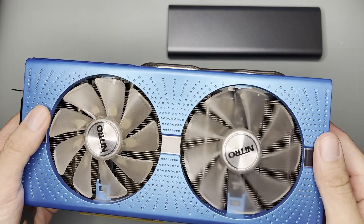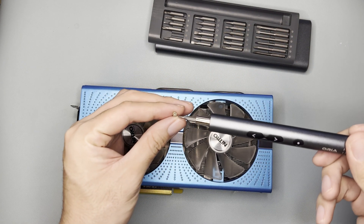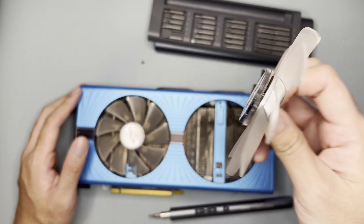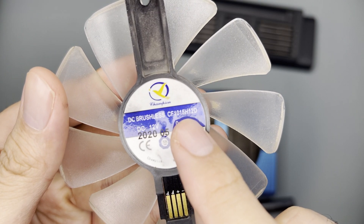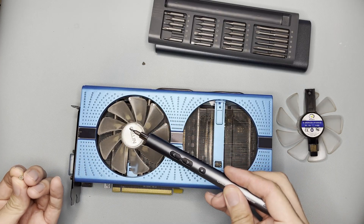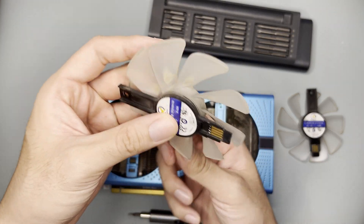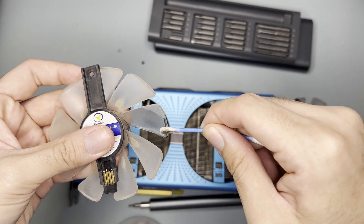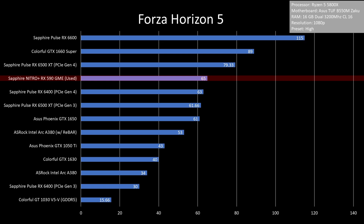I believe you can replace the fans easily. The fans are held by a single screw each and come off easily. I think they call these slotted fans — the model number is CF-1015H12D from Champion, available online. The left side is a bit dirtier than the right, but they are the same fans. It's actually very dirty.